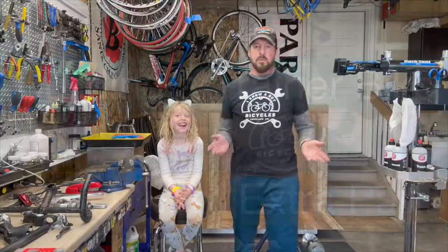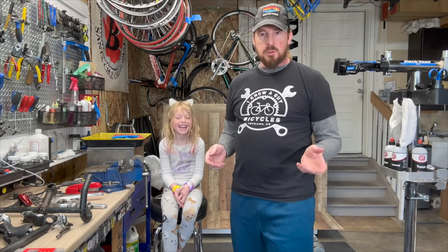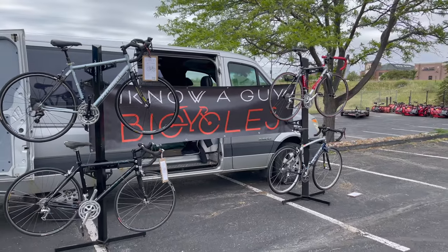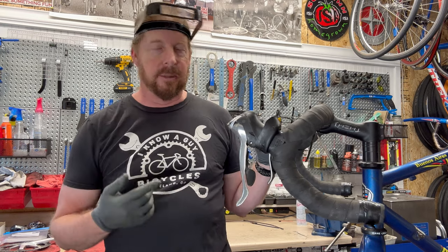Welcome to I Know A Guy Bicycles. I'm Justin the guy. I'm a garage shop, fixing scary how-to bikes one bike at a time. If you like these videos, please like and subscribe. Welcome back to I Know A Guy Bicycles. We're talking about bar tape today.